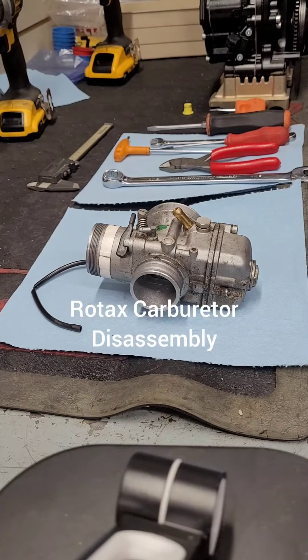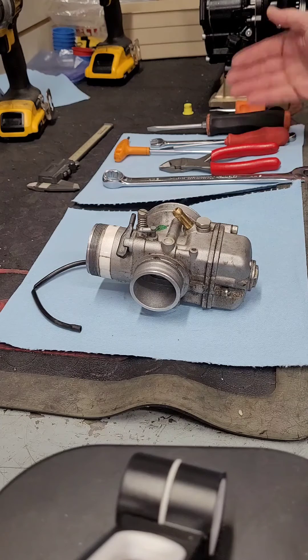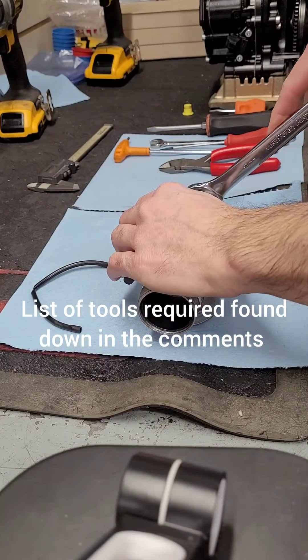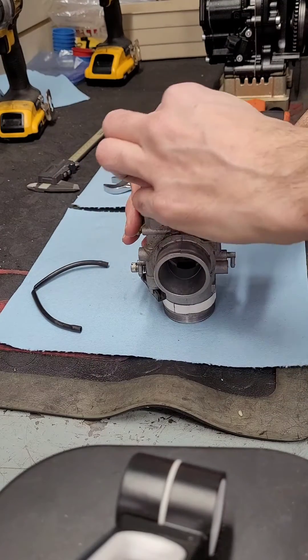Hey guys, welcome to Overdrive Motorsports. Today we're going to be taking apart a Rotax carburetor for cleaning. We've got our tools laid out on the bench and the carburetor here for disassembly. The first thing we're going to do is take apart the bowl nut with a 19 millimeter wrench — break it loose and it spins off.